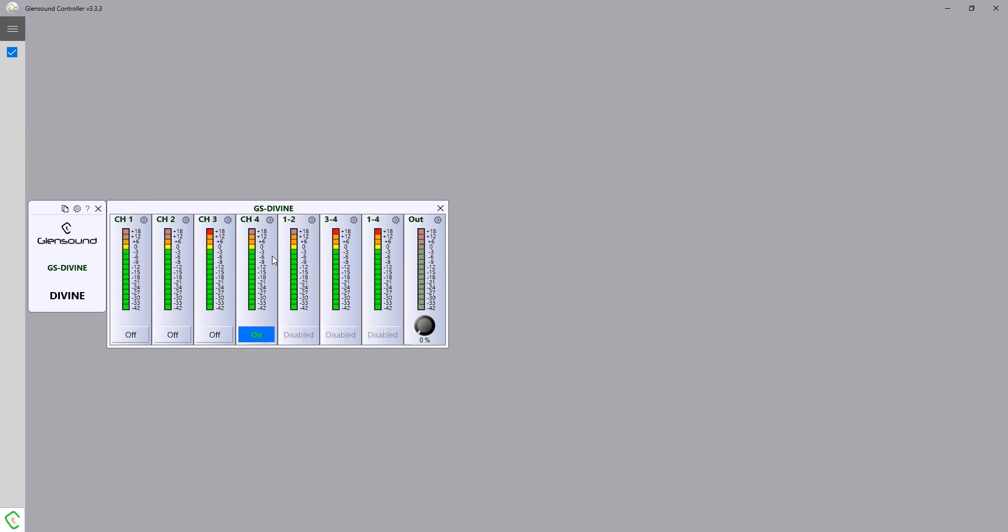You can see the four input channels here — four inputs to a Divine loudspeaker — and we can see the metering. We can also see metering of the mixes, because we have three mixes available on the Divine: the mix of inputs one and two, the mix of three and four, and the mix of all channels one, two, three and four, which can all be available for monitoring on the loudspeaker. At the moment we just have the four input channels set, and if we select them this will just select between those four inputs on the Divine.